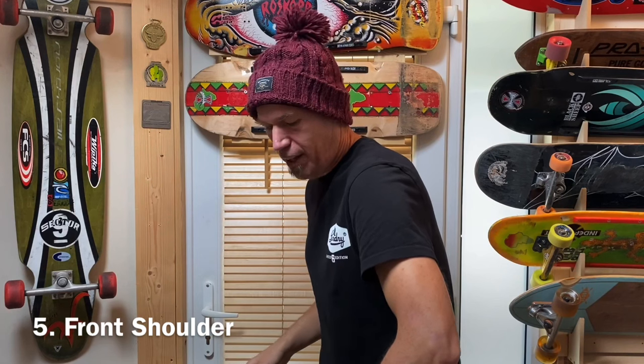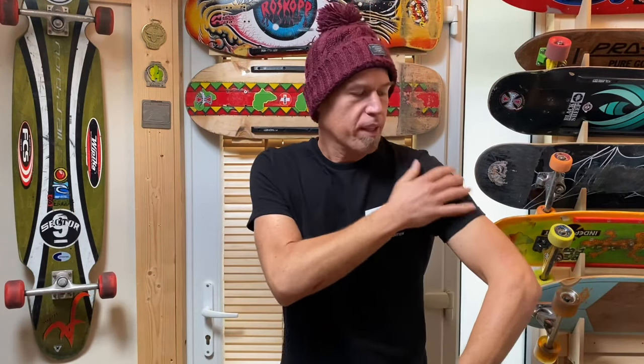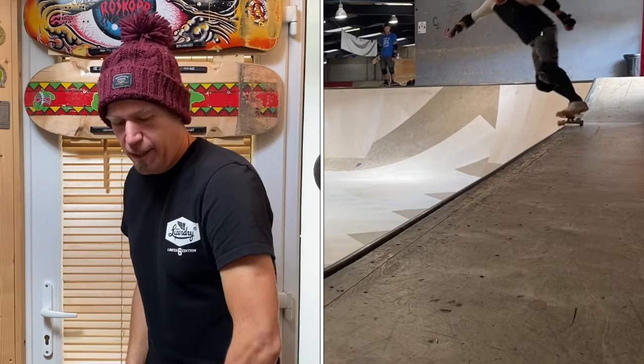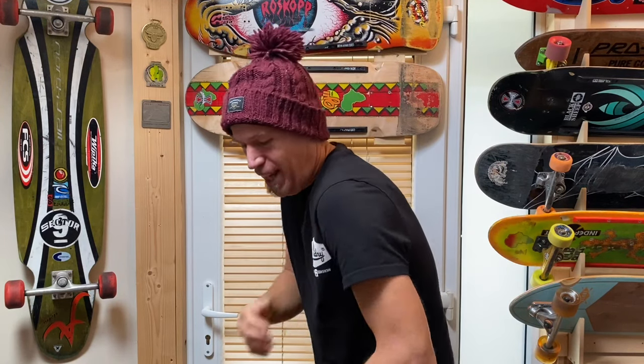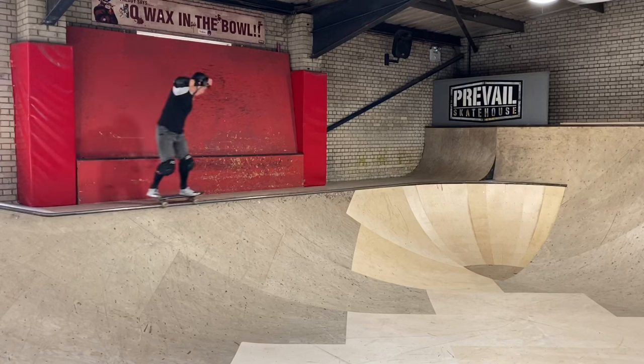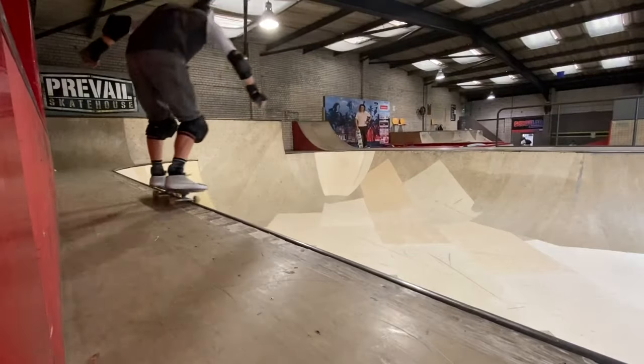Number five: the shoulder is my biggest enemy. As I come up for the grind, I always open up my shoulders, and as I do so, the front truck becomes unlocked off the coping and the board swivels off. It's really annoying and I know what I need to do — I just don't have the strength to do it, as Kylo Ren once said. I just need to keep that shoulder tucked in, and it keeps the board grinding along the coping and keeps the wheels locked in there.